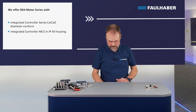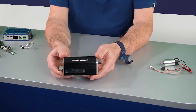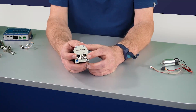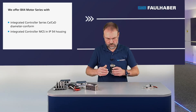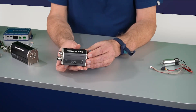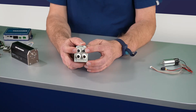Of course we also have the integrated ones — like this one here, a BX4 motor 3268 with an integrated motion controller in an IP4 housing. In the back you have two connectors for communications and IO and for supply. Alternatively there is the version with four connectors — available in all the sizes — where the four connectors again handle communications and supply, and it uses EtherCAT.